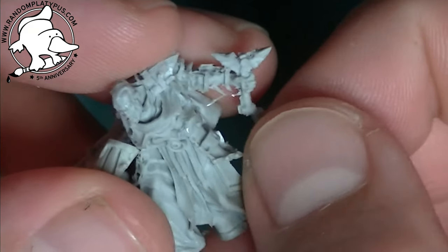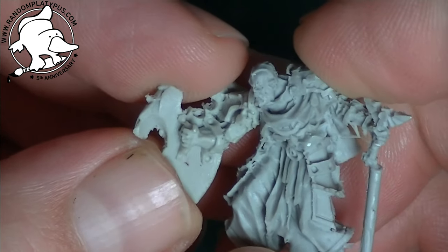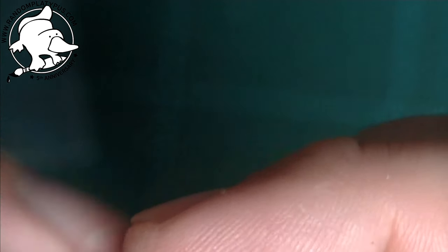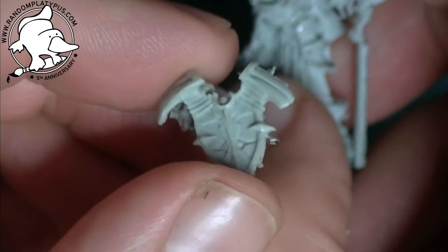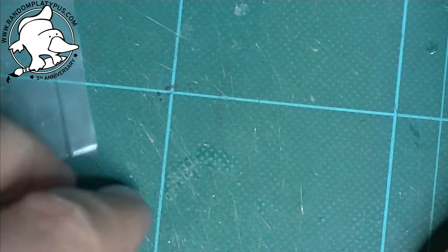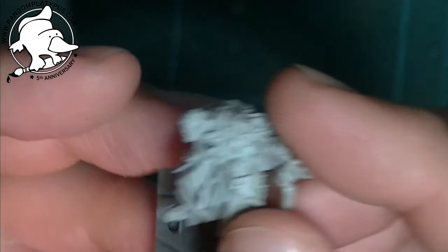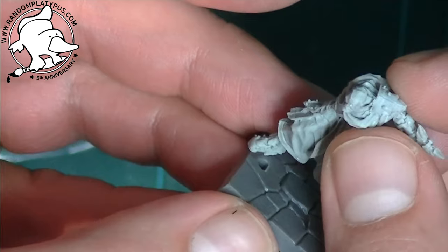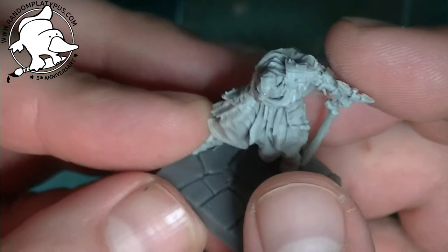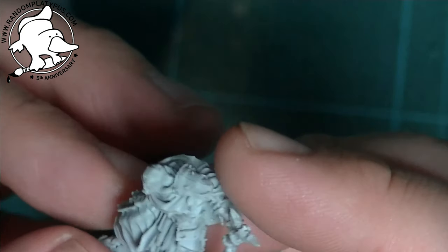I believe this is probably from the Dungeon Saga range, given the base it came with. I'm probably going to switch the hand out and might look for a different arm for the shield, since the shield is quite stylized. For me, I'd want it a bit plainer so I can use him as a more stereotypical medieval knight rather than an overly fantasized one. He might get some conversion work to fit into the Saga force I'm doing — Age of Magic.